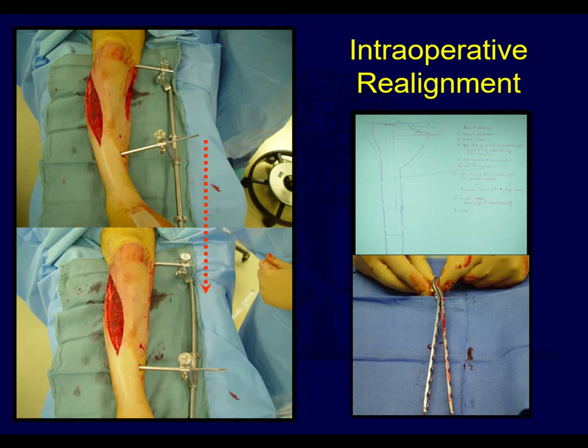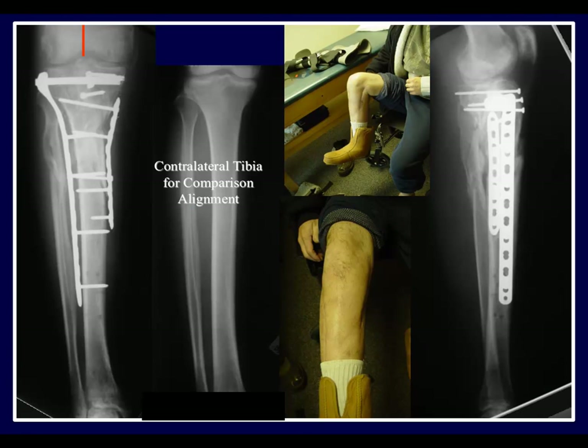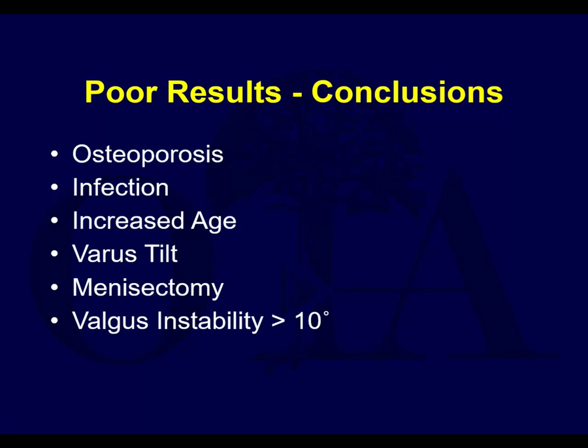This was addressed by taking this out, using a distractor on the medial side, getting this out to length. You can see the plate deformity there. With appropriate realignment and using the plate on the medial side for direct medial fixation, you can see this gets aligned and goes on to heal with a satisfactory clinical result. Potential problems include osteoporosis with fixation, infection especially in higher grade fracture types, and increased age. Thou shalt not varus - varus is always going to be a problem with meniscectomies and valgus instability greater than 10 degrees.